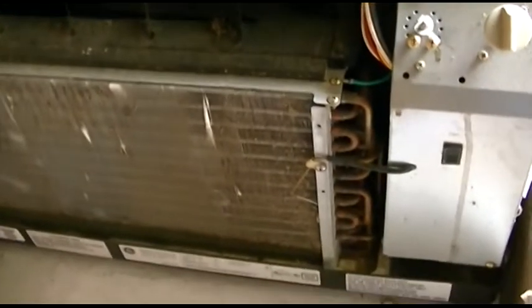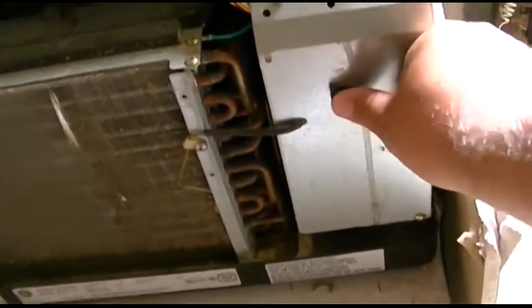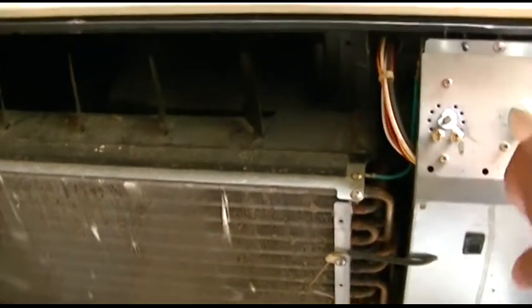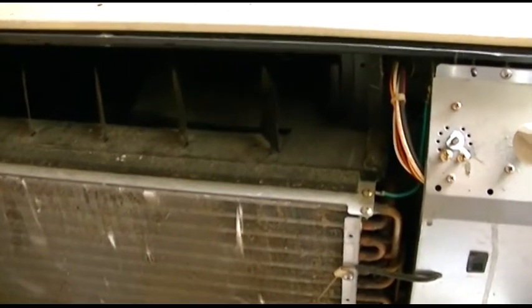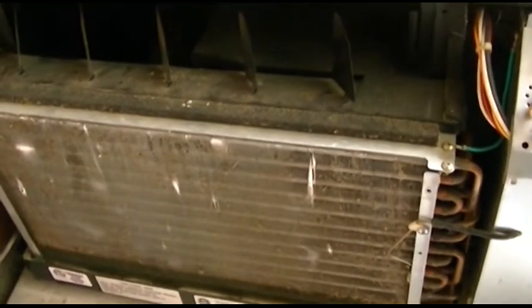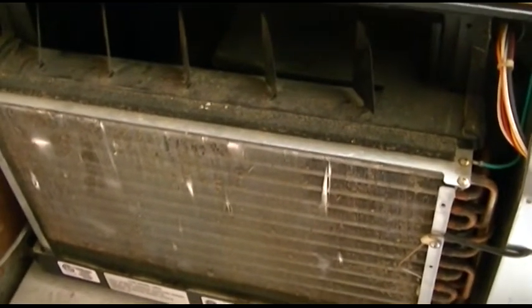It's plugged in and ready to go. I have no idea which setting is cooling and which is just fan. Might be a circuit breaker — continuous cycle seems stuck. Let's try left — that's fan. I think that's high. Nope, that was low; this is high.